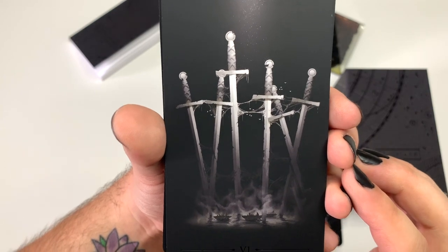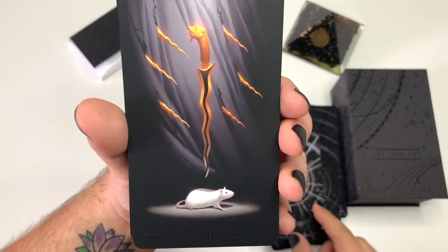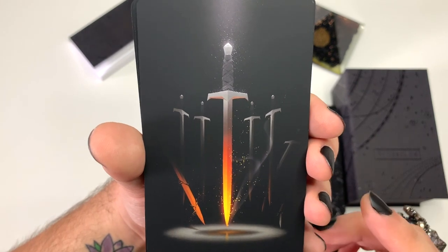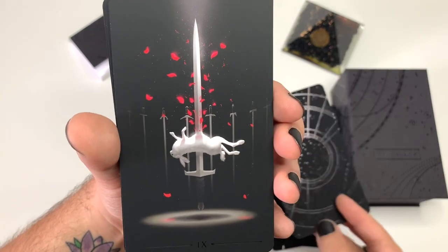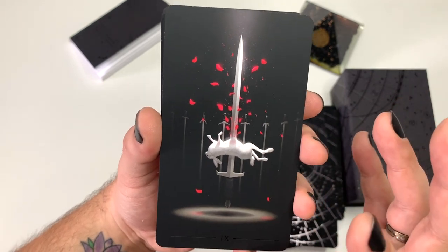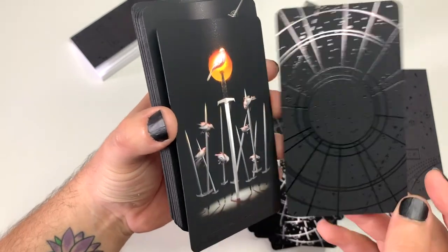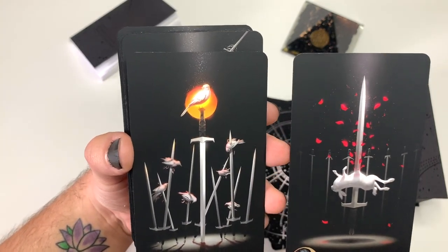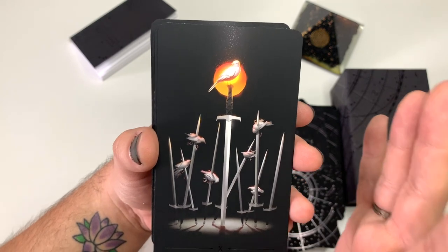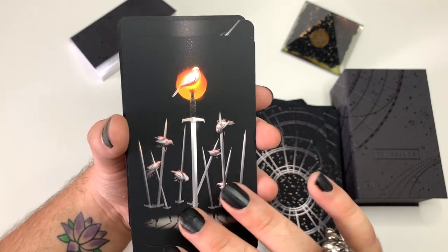The Six of Swords — see the people down here on the boats. Seven — tearing through the veil, that's beautiful. Eight. Nine — look at the rose petals. It's such an elegant way to depict such a scary, dramatic card compared to other decks. But the Nine and the Ten still hold a lot of their traditional meaning. It's just been designed and created in such an elegant and beautiful way that I'm not shocked when I see it in a reading. Page of Swords, Knight of Swords, Queen, King.